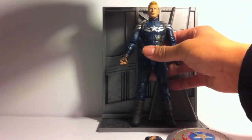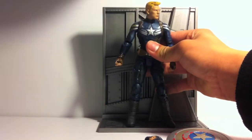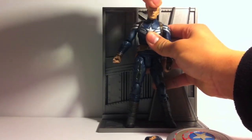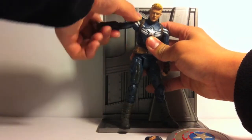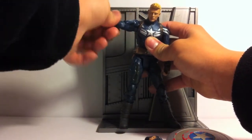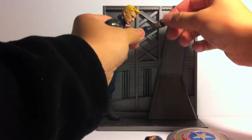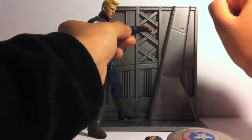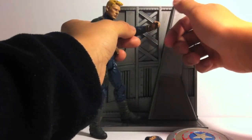Let's talk about articulation. Head turns left and right, doesn't really go up and down too much because it's just on a ball peg — that's really all you're going to get out of it. Arms fully rotate, and arms go in and out. Bends at the elbow. No bicep swivel, but it does rotate right here, so at least they added that. Wrist rotates and wrist hinges. It doesn't really hinge up and down too far, but it's good enough.